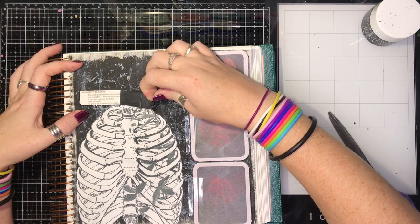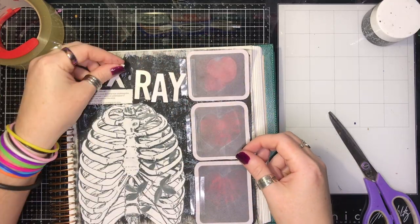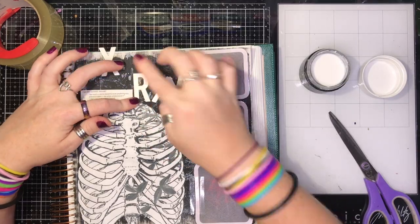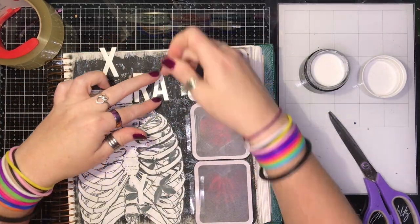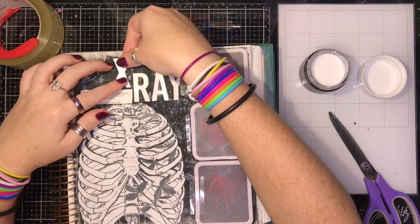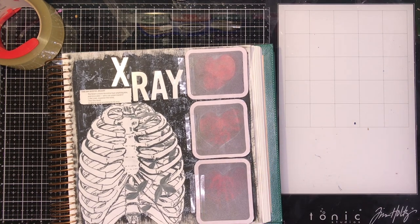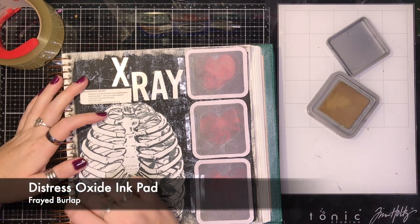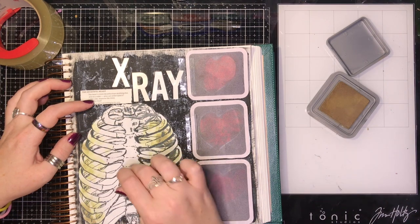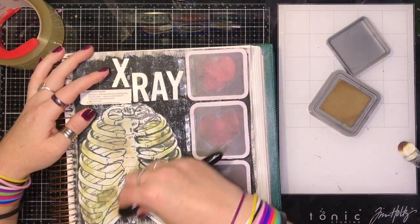Then I can take my tape off so I can see my verse. Now I'm adding some x-ray letters that were die-cut from some scrap paper. This verse, by the way, is Jeremiah 17:23, talking about the deceitful heart — it's a wonderful verse. Here I'm using frayed burlap and Distress Oxide to grunge it up just a little bit.